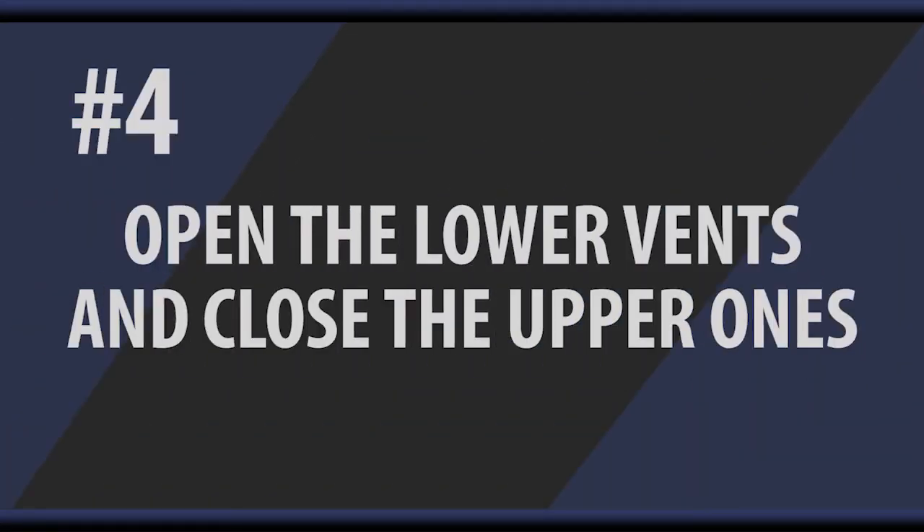Tip number four would be with your high-low cold air vents. You turn those so that they're drawing in air from the lower vent during the heating months. And in the summer, they're turned during the cooling season to pull the hot air off the ceiling. So you want to make sure the lower vent is open and the upper vent closed.